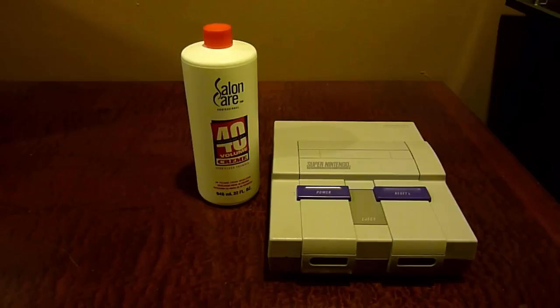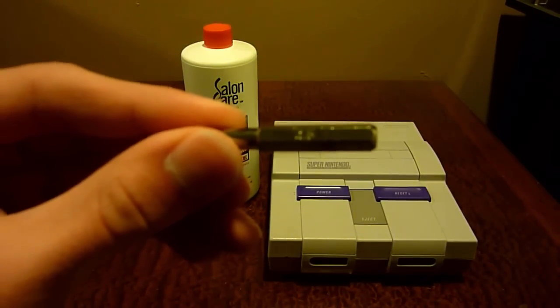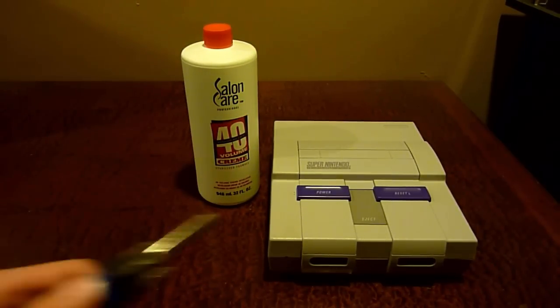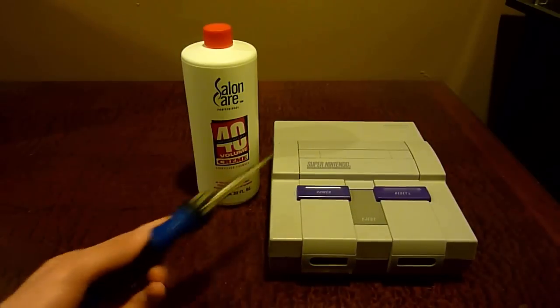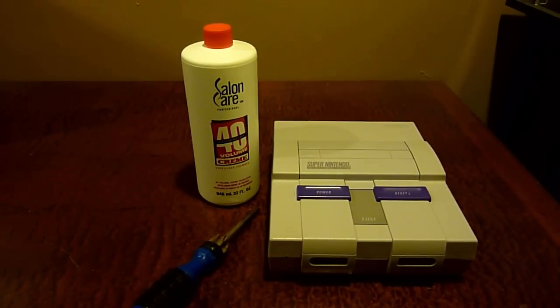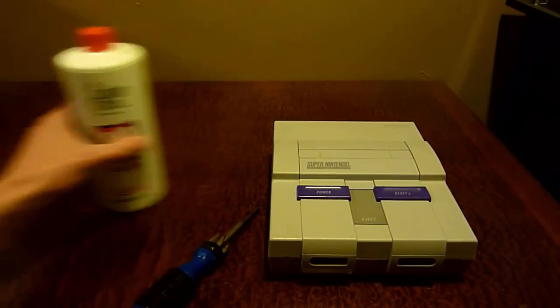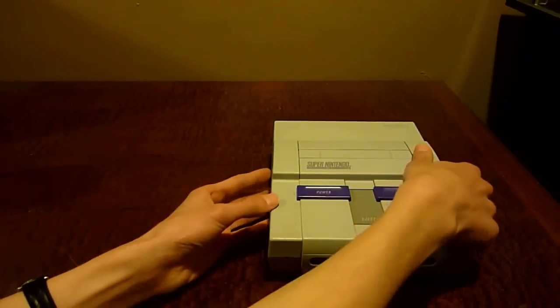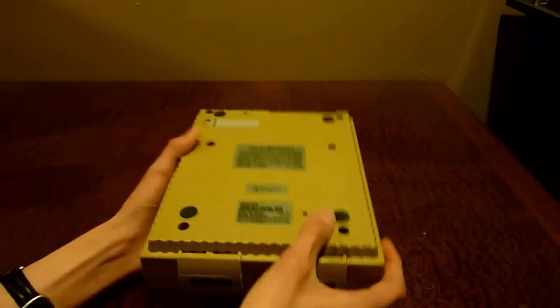The first thing we're going to have to do is disassemble the Super Nintendo Entertainment System. To do that, we're going to need a special tool bit because Nintendo, when they made this, didn't want people just opening it up and seeing how they made the console. They built their own special security bit, so you'd have to buy a special tool to get into the console. I bought one of these off eBay for around $5, and that's what you use to take off the four bottom screws.